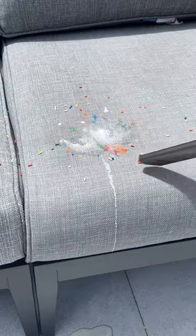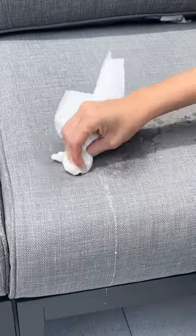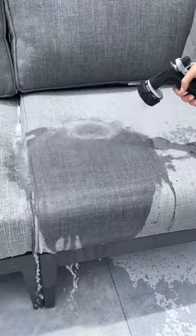Surprisingly the sprinkles were making the biggest mess so I vacuumed them up and then I began to scrub gently with soap and water. After about two minutes I rinsed it off with the hose and the stain is totally gone.